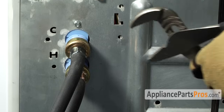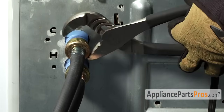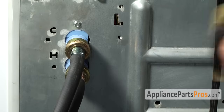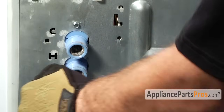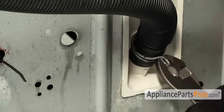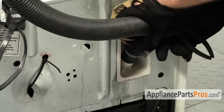We need to remove the fill hoses so we can lay the machine down. Grab your channel locks and break them free. Once you have them loose you can just turn them by hand. We can remove the clamp — just grab it with your pliers, slide it up a little bit on the hose, and pull the hose off the white fitting.